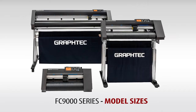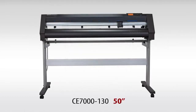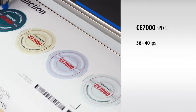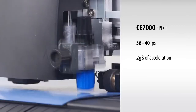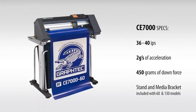The CE-7000 series comes in three models: the 15-inch CE-7040, the 24-inch CE-7060, and the 50-inch CE-70130. Each model has cutting speeds from 36 to 40 inches per second, with an acceleration of up to 2 Gs and an exceptional downforce pressure of 450 grams. The brackets come included with the 24-inch and 50-inch sizes.